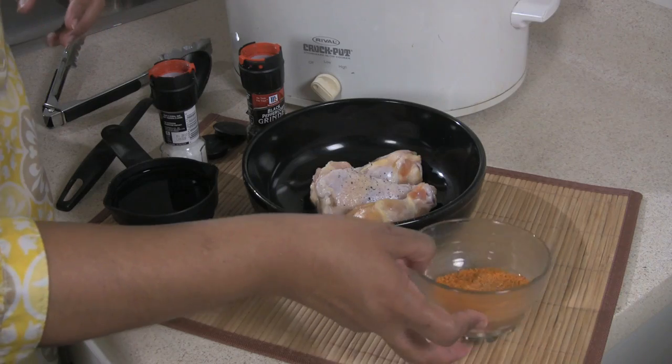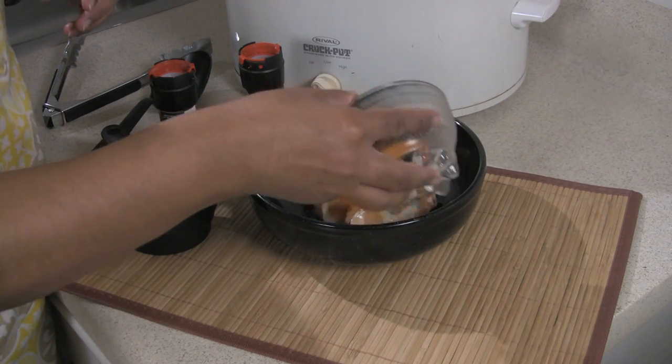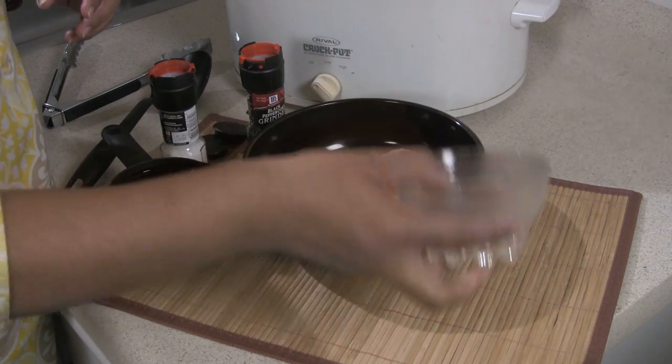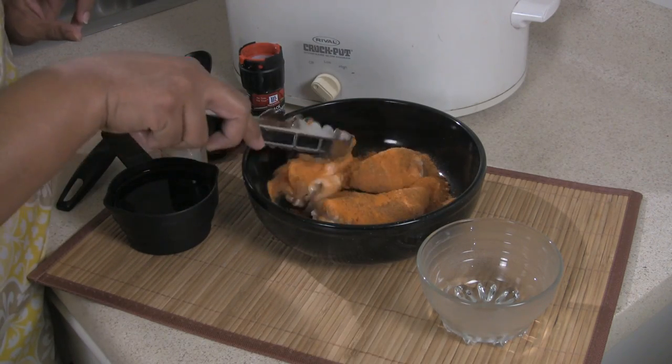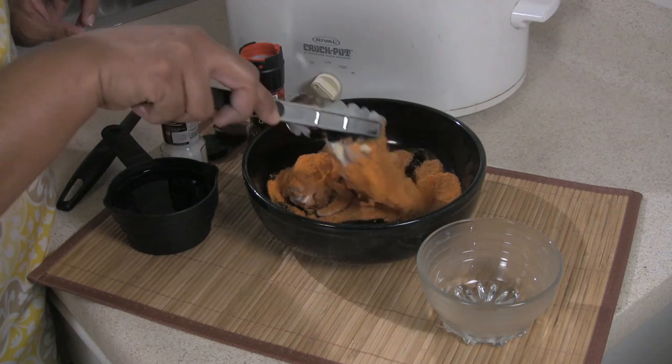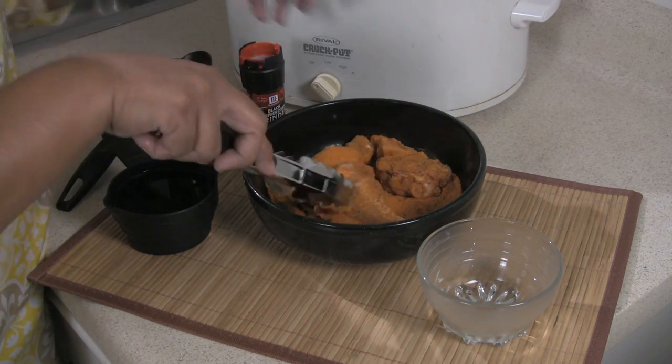Next, you're going to add your spice mix which consists of a two ounce package of pre-seasoned spices. They're already mixed up for you so you don't have to worry about what to add and how much measurements. They're already there.